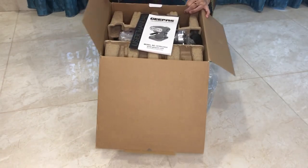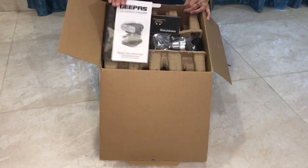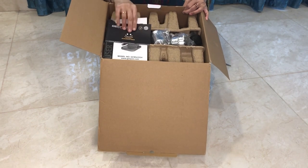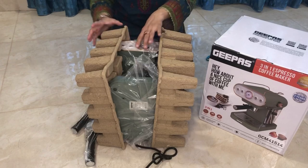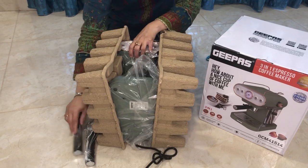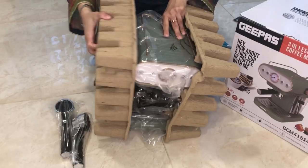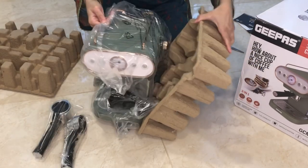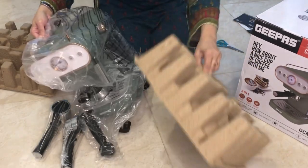Okay, so it comes with a manual, and this G-Pass has a two-year warranty all over the world. Now we remove it — it is very light to lift. The color is so pretty, very small size, very compact.